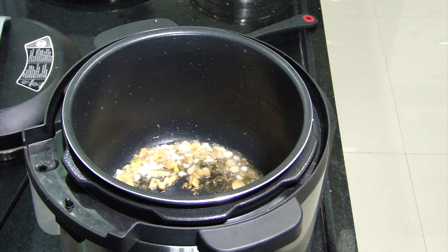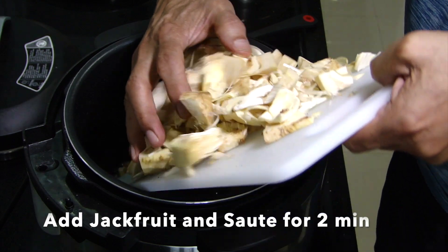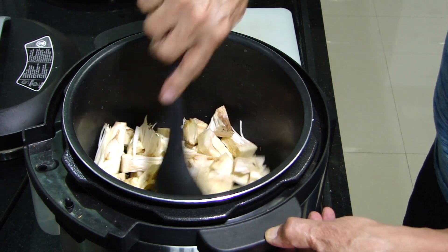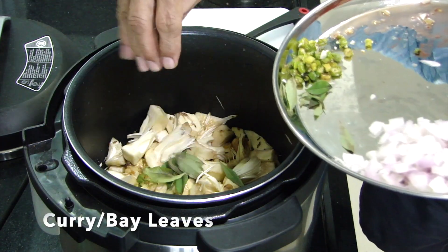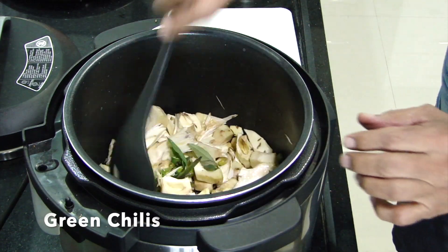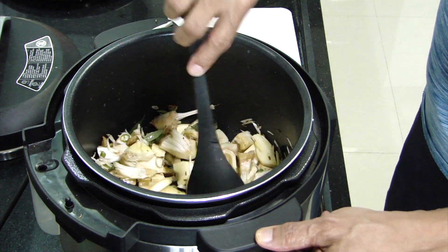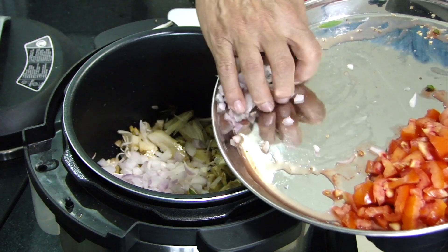Once that is ready we're going to add our jackfruit to it. We want to gently sauté it for 3 to 5 minutes, but not continuously sauté - we can use this time to add other ingredients as well. So we're going to add some bay leaves and green chilies to it now. Continue stirring it.